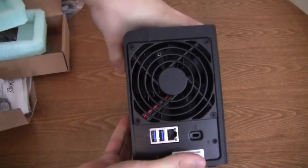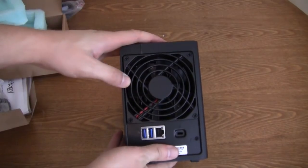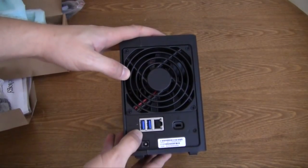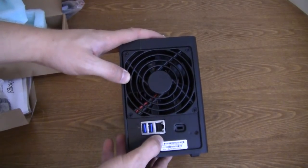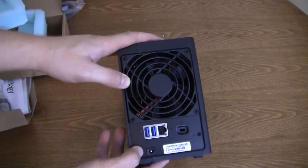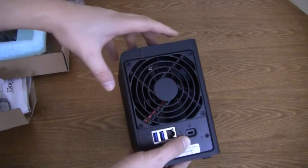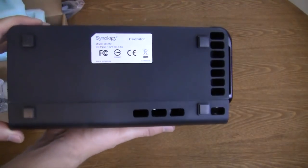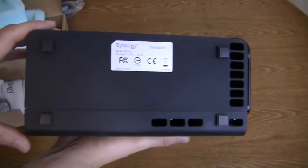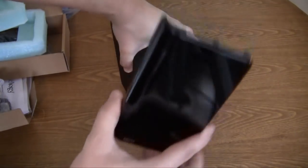On the back, you have an exhaust fan which will keep the hard drives nice and cool, two USB 3.0 ports, a little reset switch, your Ethernet port, and a port for the power. You also have your Kensington lock slot. On the bottom, you have four rubber feet that keep it nice and sturdy on your desk.